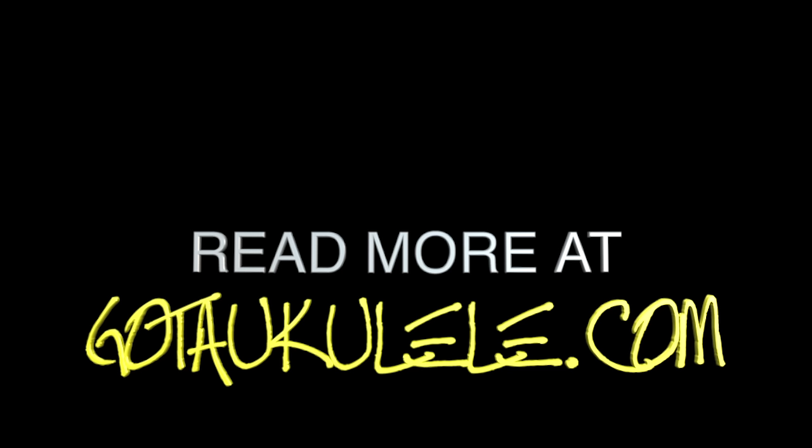Thank you very much for watching and your support. One more review to go in 2023, coming next weekend, and then I'm off for Christmas and I'll be back in the new year. It's been really enjoyable. I hope you have a very good week ahead in this crazy last week before Christmas. Look after each other, take care, have a very good time, and I'll see you next week. Bye bye.